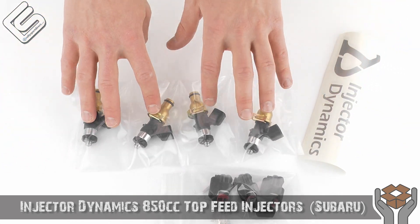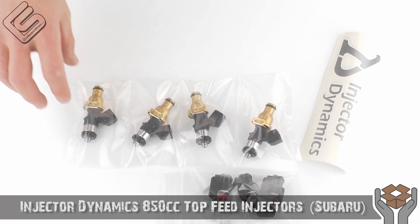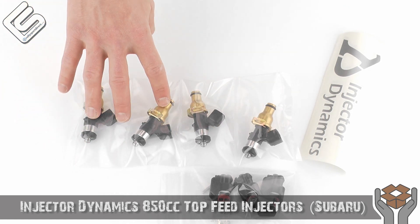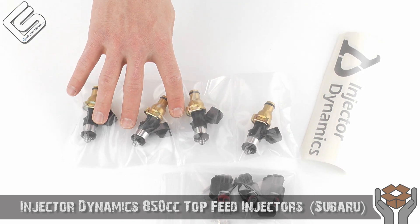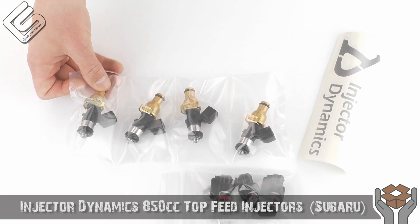The best thing about these is how closely matched they are, which is really good. Most aftermarket injectors are pretty close, but Injector Dynamics really, really focuses on making these matched as closely as possible. So every single cylinder gets the exact same amount of fuel, which is very important — especially when you're trying to have a consistent tune. You don't want one injector squirting more fuel than another, which can create kind of a tuning nightmare.